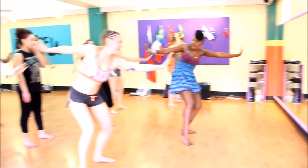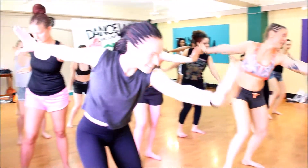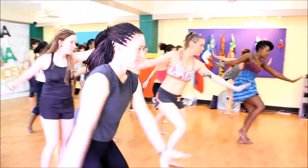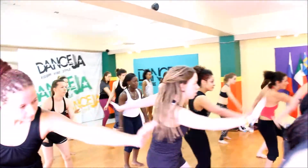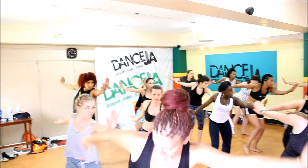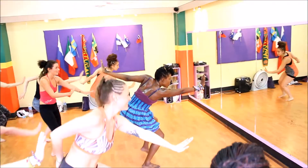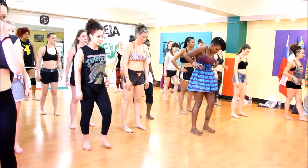Ready again? So right, left hand in front. Left. Step. Step. Touch. Left side. Left. And right. And step. Step. Touch. Left side.